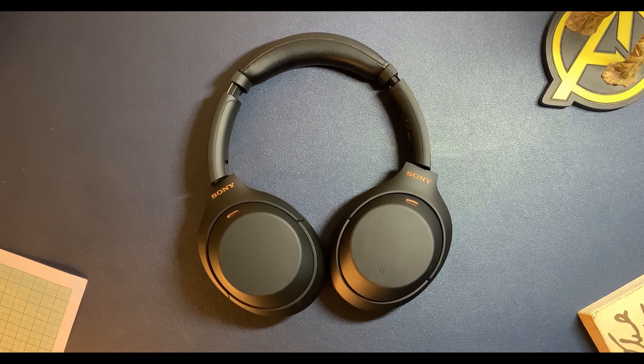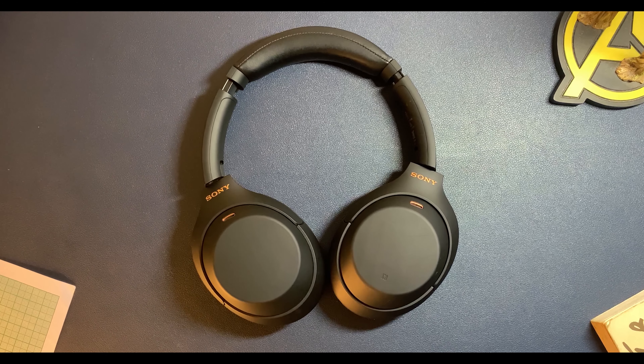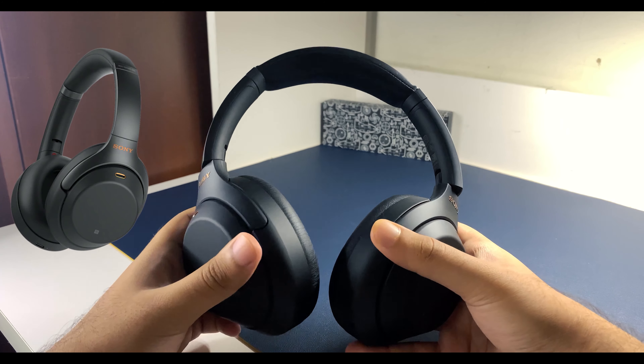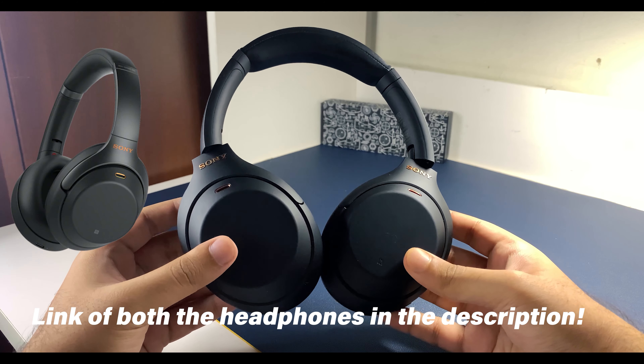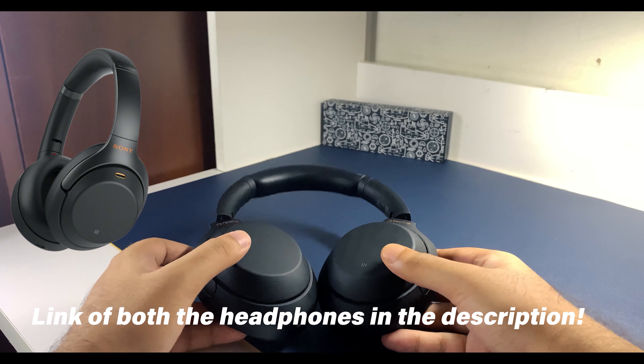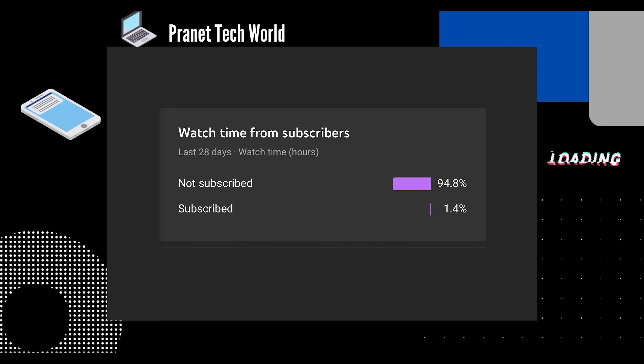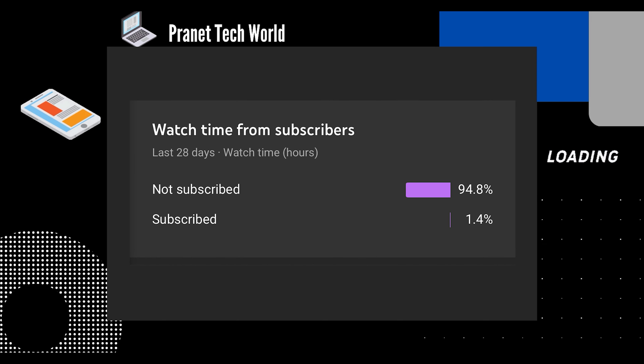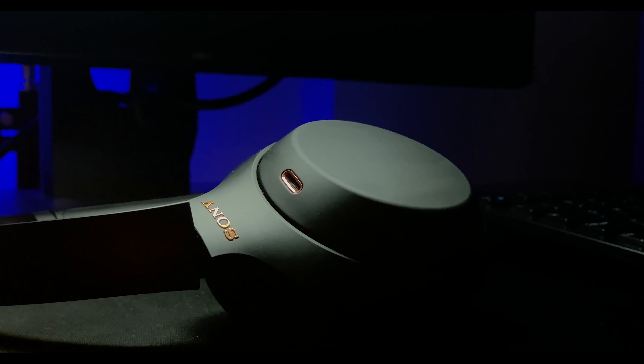These are the headphones I would easily recommend you to buy. The sound quality is just incredible. There isn't much of a difference though between the Mark IIIs and the Mark IVs, so I have linked both in the description. Thank you so much guys for watching — most of you haven't subscribed yet, so please do consider subscribing.